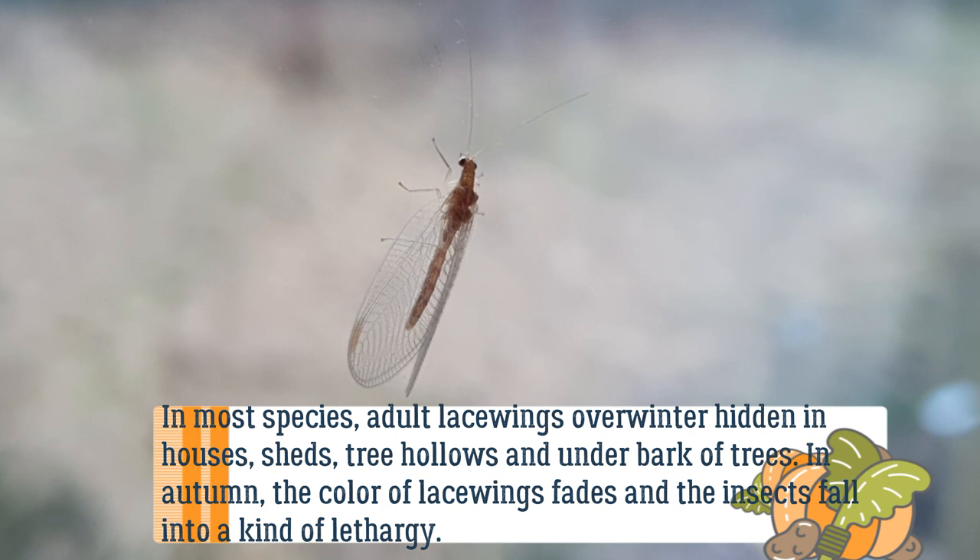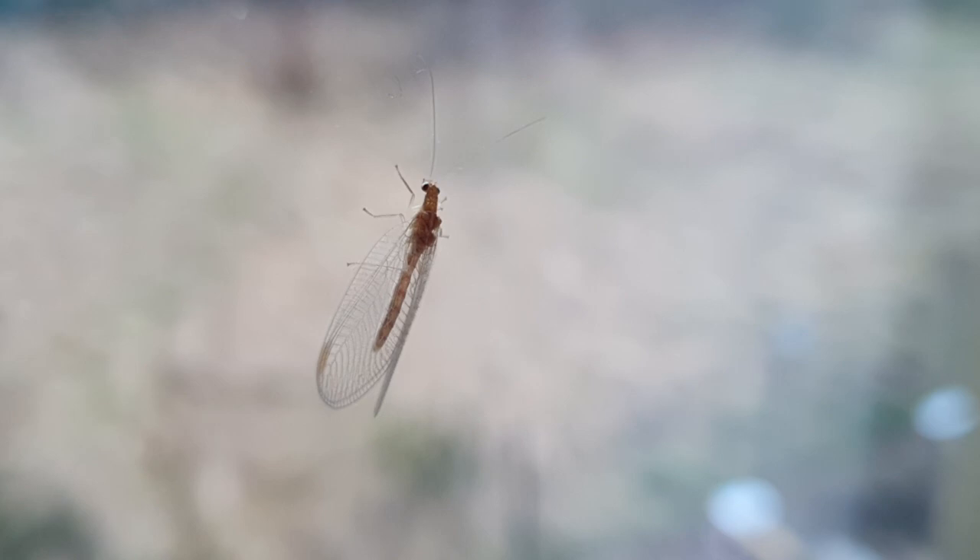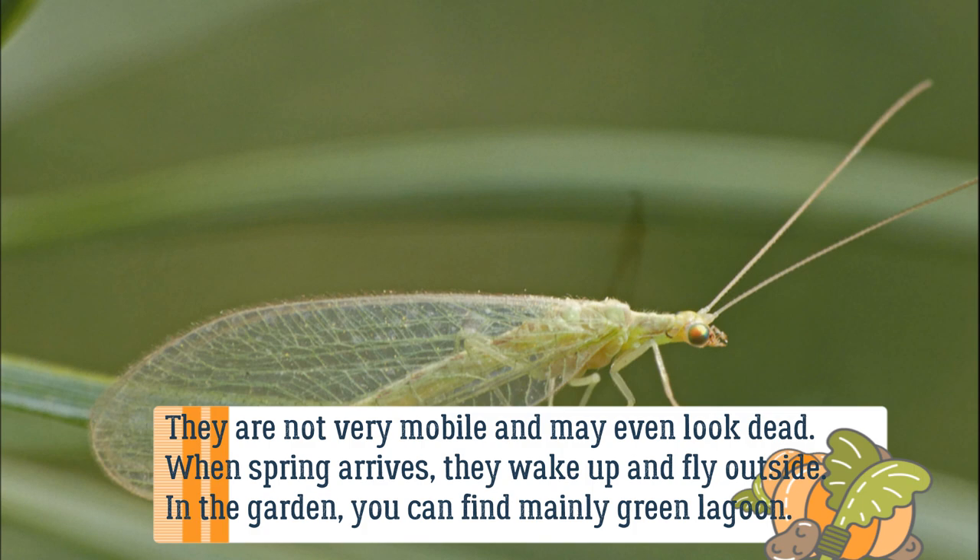In autumn, the color of lacewings fades and the insects fall into a kind of lethargy. They are not very mobile and may even look dead. When spring arrives, they wake up and fly outside.